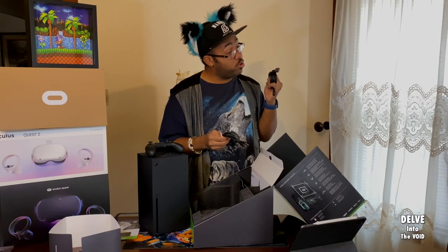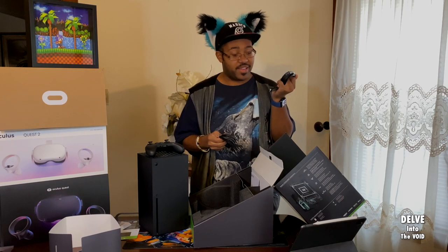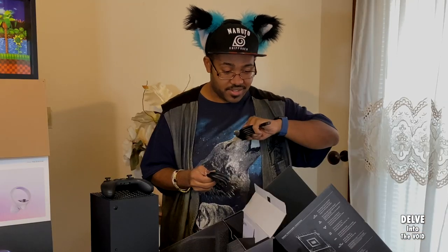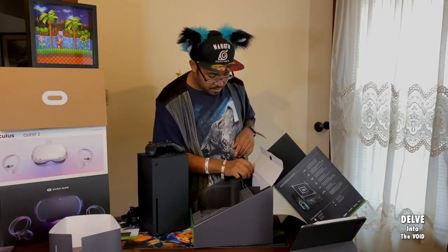High-powered, ultra-high-speed HDMI. It's getting ready to kick out that 8K, I can tell. Look at that — it's nice. And some paperwork.